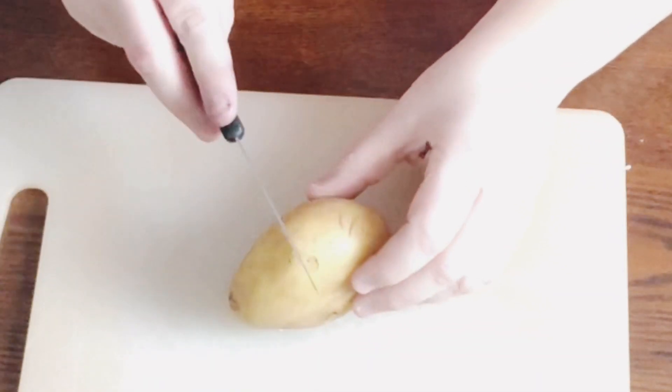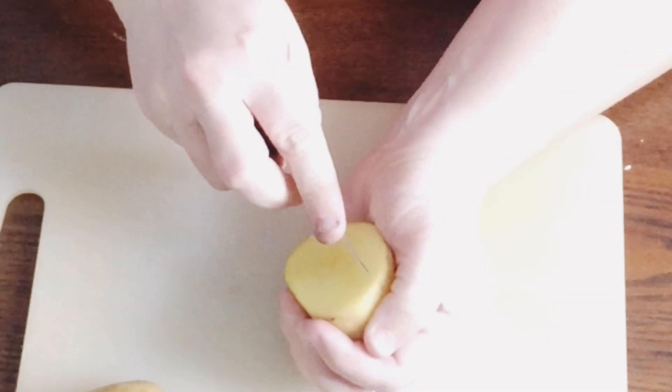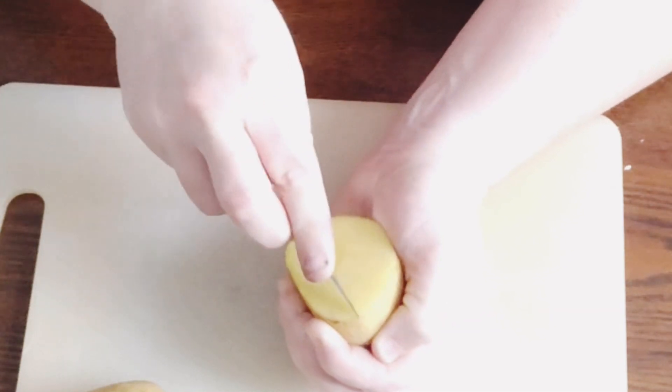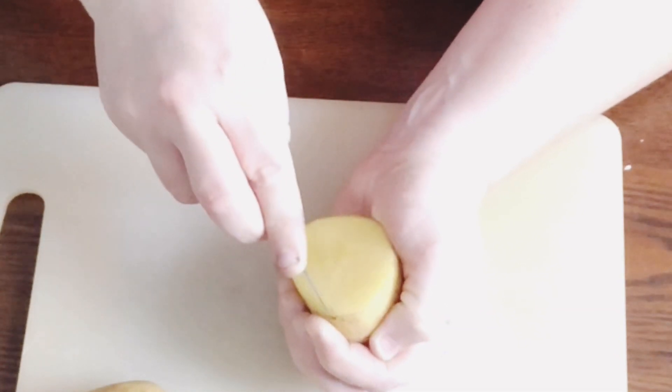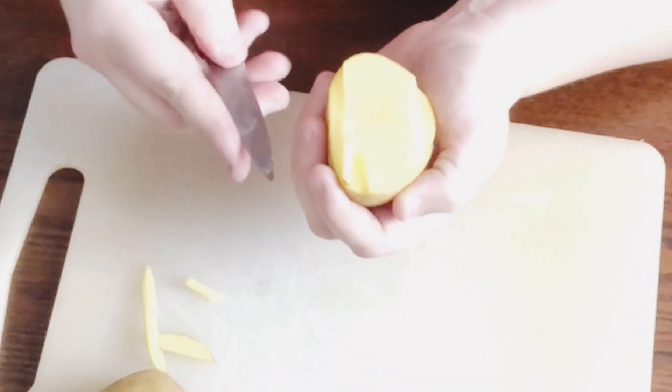I said old school and I meant old school. I'm sure everyone has made a potato stamp at some point in their childhood, and that is exactly what I'm doing here. I just took an old potato and my paring knife.